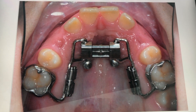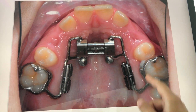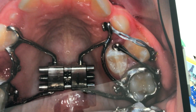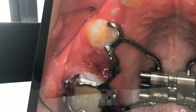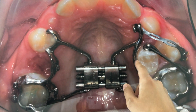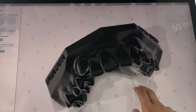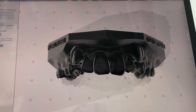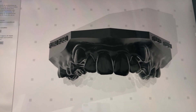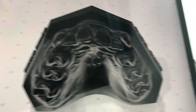Of course you can do whatever you want to — like a hybrid Hyrax distalizer, and you can also make appliances not on TATs only. You can put a Hyrax, or whatever design crosses your mind. You can keep teeth that might fall out — whatever you like. The main point is that you want to go from the scan to your appliance in as few steps as possible. You want to make it better, more simple, more easy.